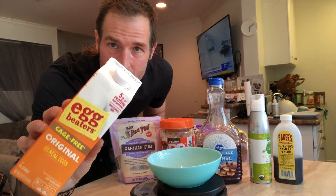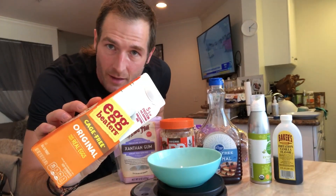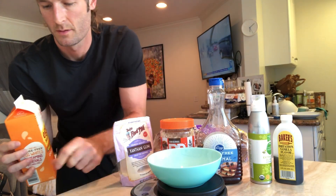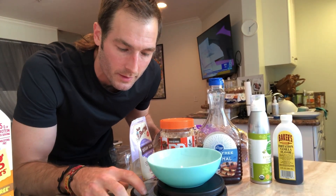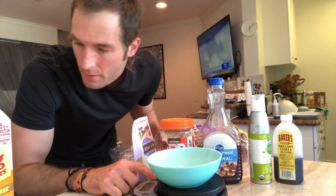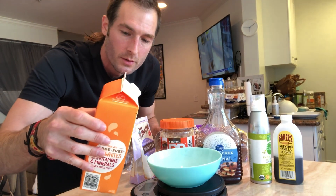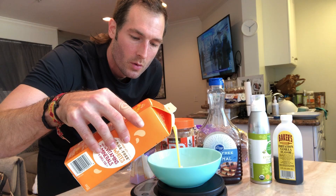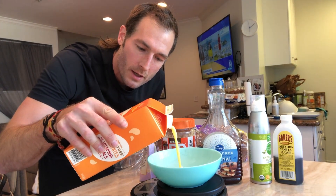First thing, we're doing our egg beaters — these are egg whites, same calories as egg whites, they just look yellow so it doesn't feel like you're eating egg whites. Don't forget to tare your food scale. We're on milliliters; we want to switch to grams. 46 grams is 25 calories per serving, so we're going to do two servings of that.